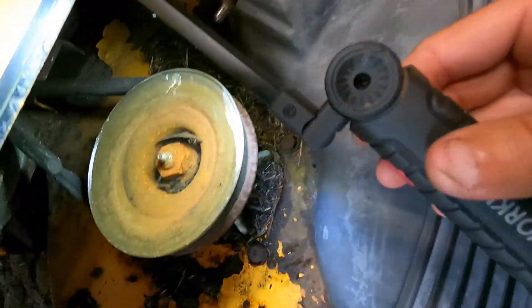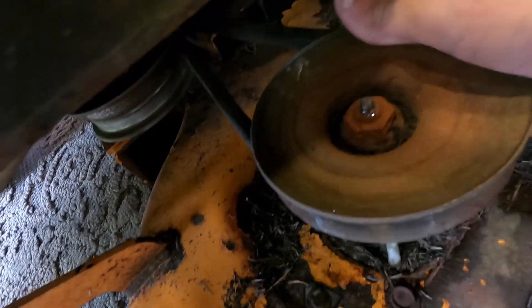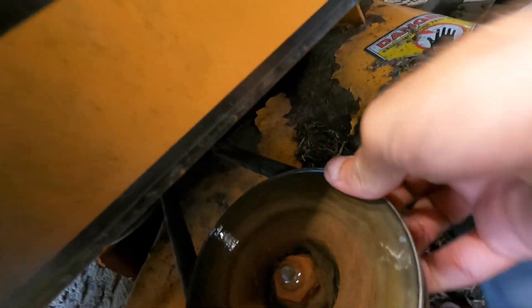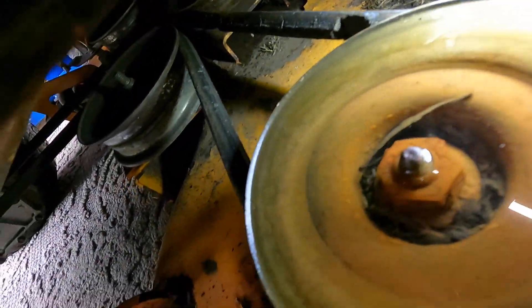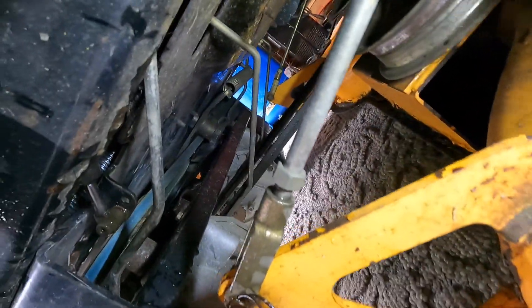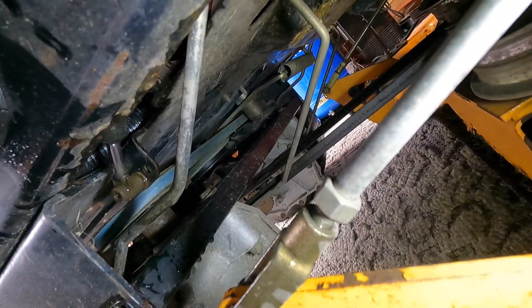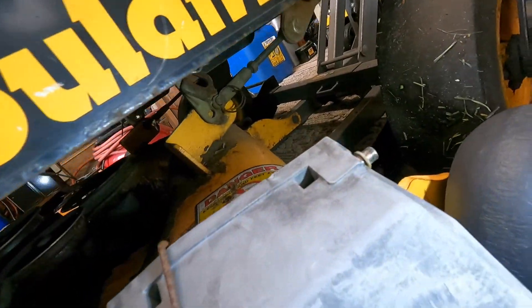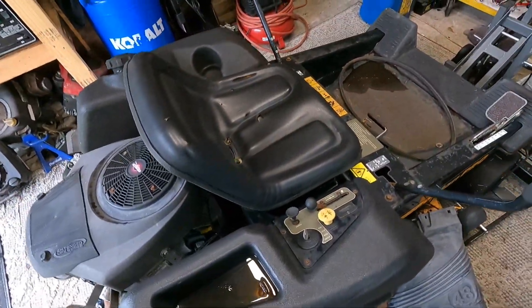The deck spins nicely. You can see that massive chunk missing out of the belt and it's all cracked up. There's also a brand new — or at least it looks pretty new — Kevlar belt, or one of those Tractor Supply belts, on the drive side. The deck belt is definitely done and needs to be replaced.